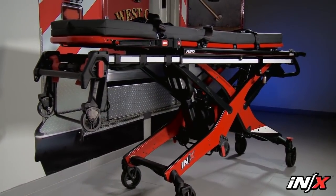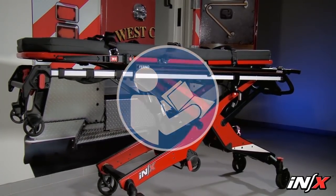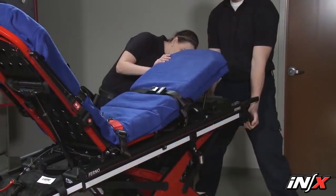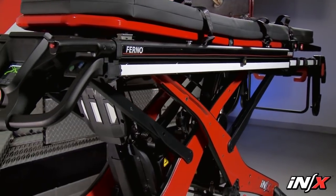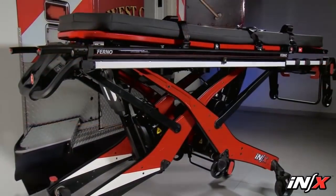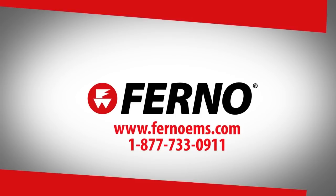Have your service's equipment maintenance personnel inspect the NX regularly. Follow the checklists in the user's manual and operate the NX through all its functions as described in the user's manual. All persons operating the NX should have read the user's manual and received training by an authorized person. Practice with the NX before using the system with patients until you're comfortable using it. Agencies should keep detailed records of all training and maintenance events concerning the NX system. Thanks for watching this FERNO training video on the NX Integrated Patient Transport and Loading System.